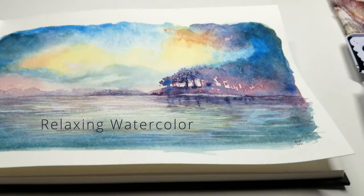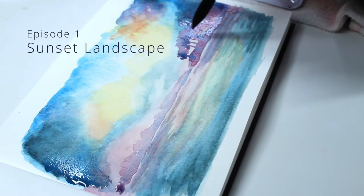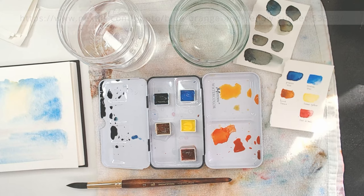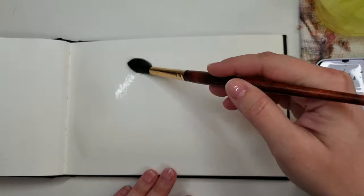Welcome to Relaxing Watercolor. Today I'll be doing a sunset landscape, and you're welcome to join me if you like. I'm inspired by this stock photo. That and all the tools that I'm using are listed in the description below.